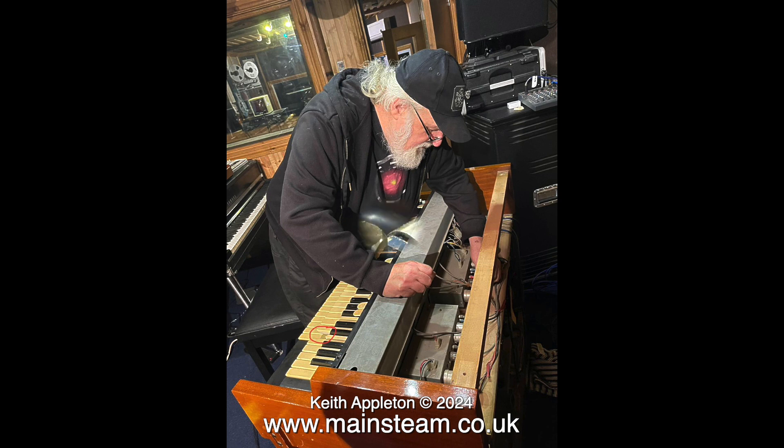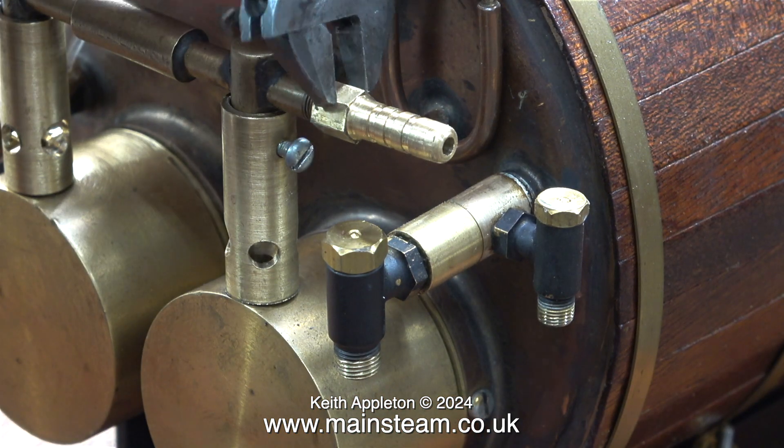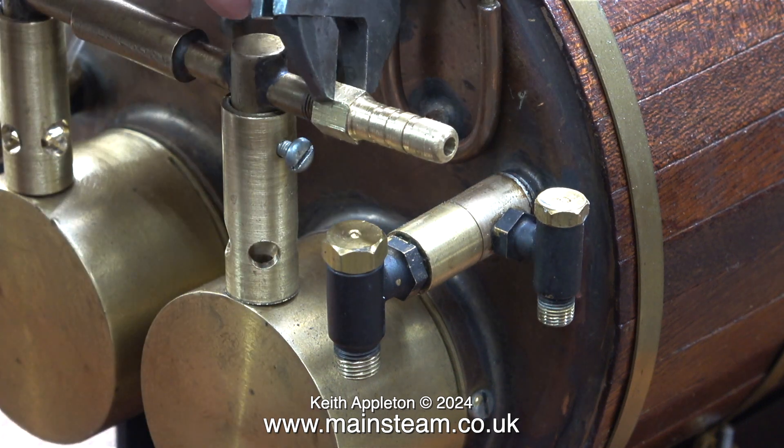Doing the job took two and a half hours yesterday morning, and including the drive from York to Leeds and back I was unable to voice over the video, so I'm doing it now.